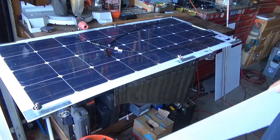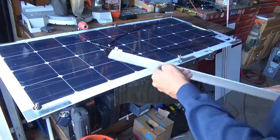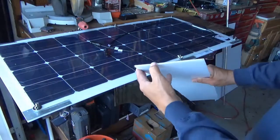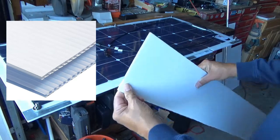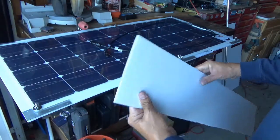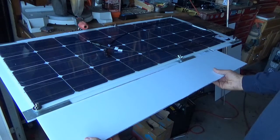The first thing we're going to do is — I went and I bought this plastic, they call it plastic cardboard — I don't know if that's a real name or not — stuff that's going to lay underneath the solar panel.